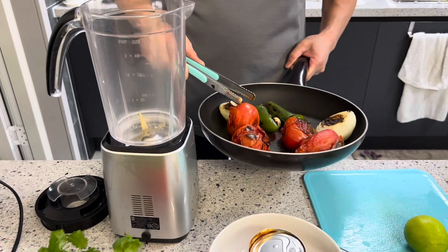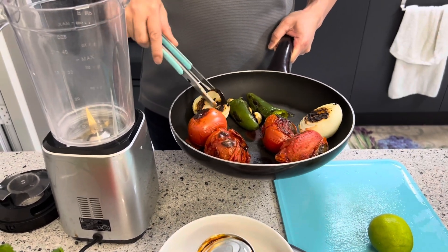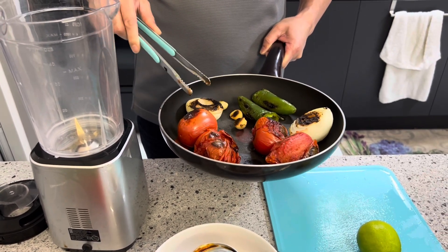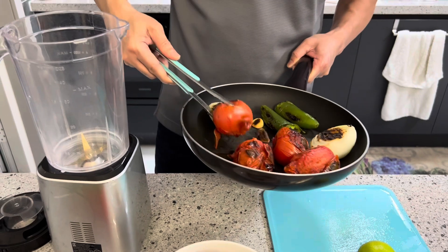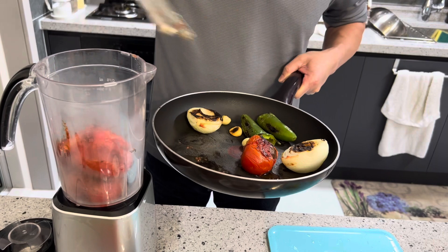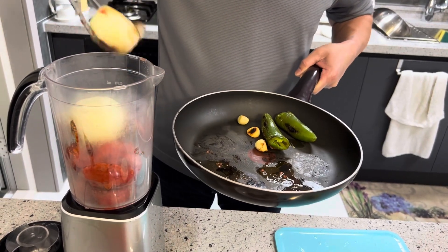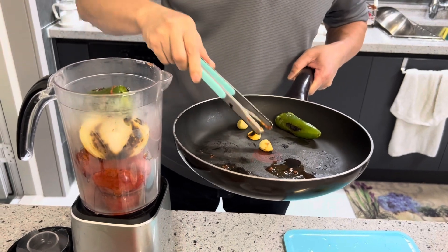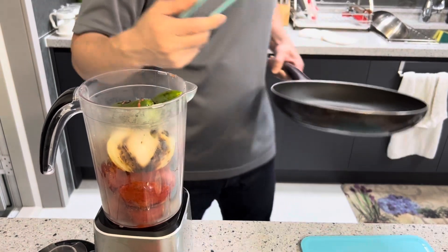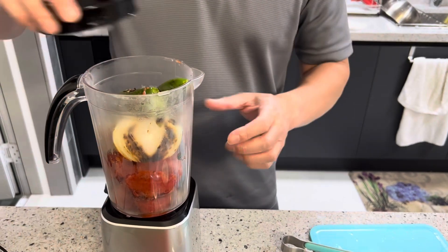For the salsa, I'm going to go ahead and roast four large roma tomatoes, one small white onion, two jalapeños, and three cloves of garlic. We're going to put our roma tomatoes into our blender, then our white onion and jalapeño. We're going to give this a quick blend before we add our other ingredients.